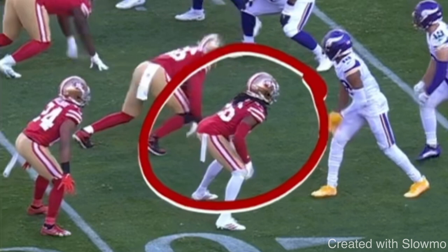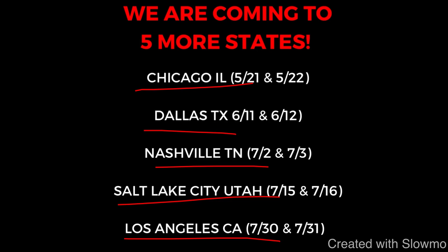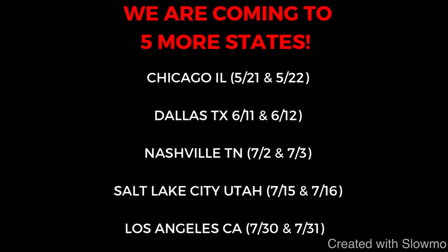I hope this video helps you guys out. Fellas, if you're a wide receiver and you want to train with us this off season, check out that very first link in the description below. We have five more states on our United States camp tour — Chicago, Illinois; Dallas, Texas; Nashville, Tennessee; Salt Lake City, Utah; and Los Angeles, California. If you'd like to get some work in with us for two whole days, we'd love to have you out. It's going to be actual work, actual teaching — not 150 or 200 kids. Very first link below, let's get started.